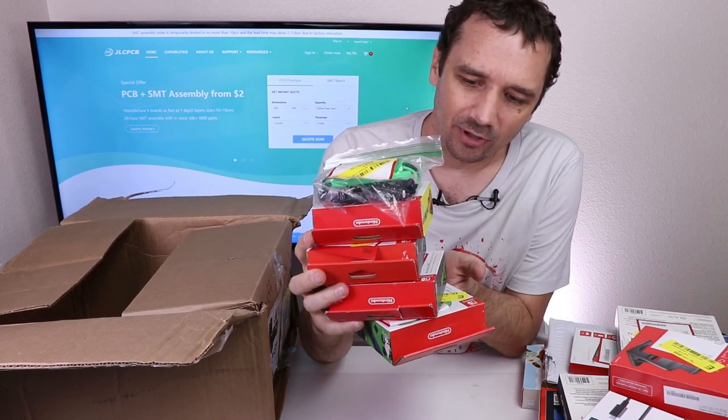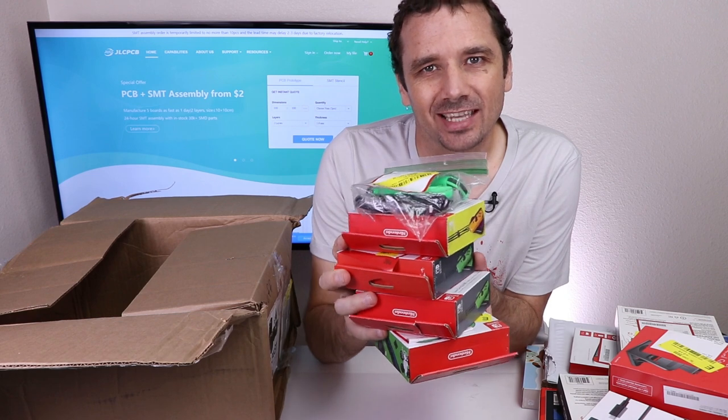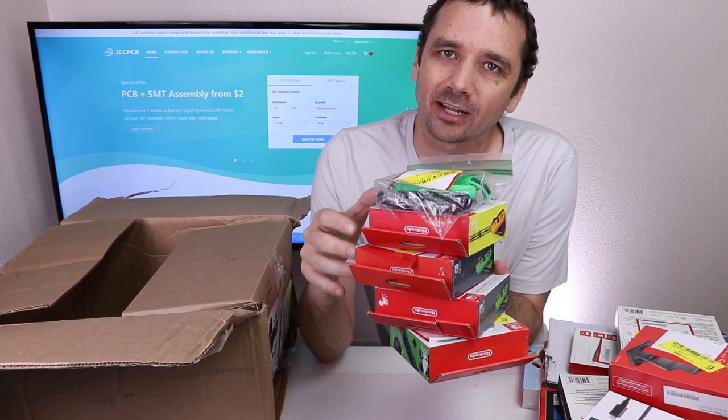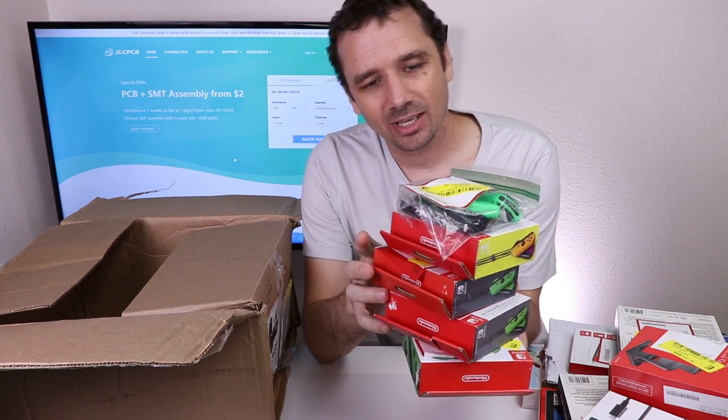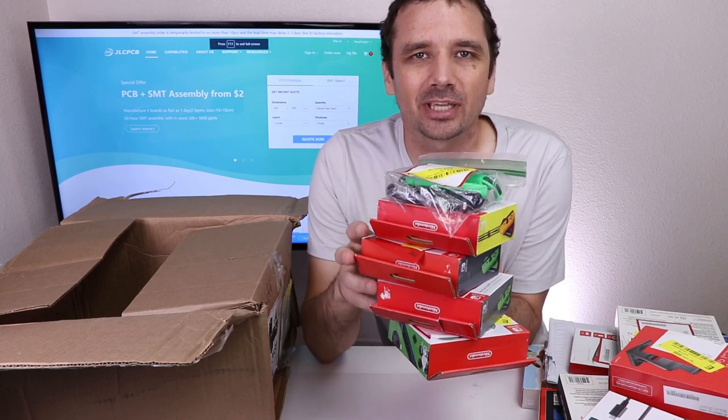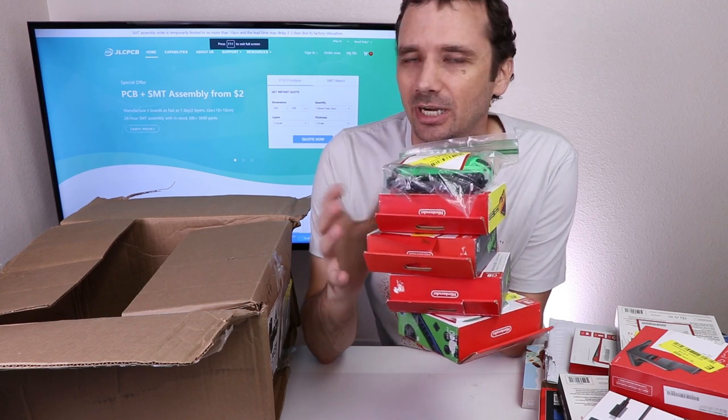So the last five items are actually five more sets of Nintendo Switch Joy-Cons. This is turning out to be maybe not too bad of a box. I'm going to get these all unboxed so we can take a look at them and test them, and then estimate if I could make money on this box or not.